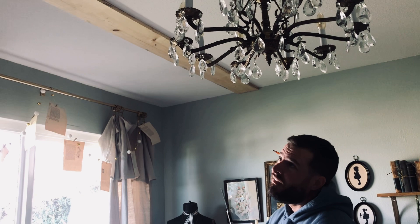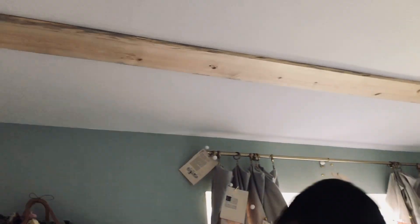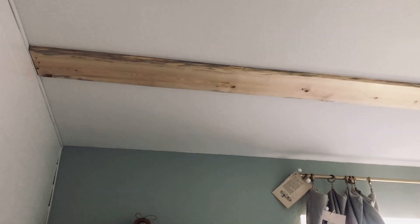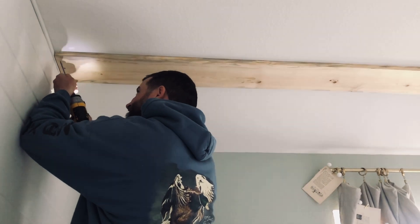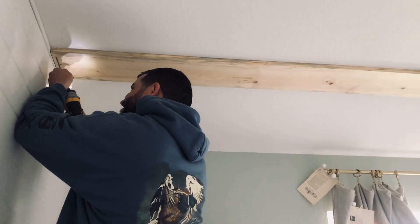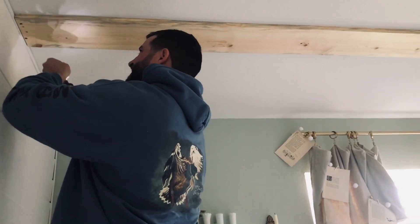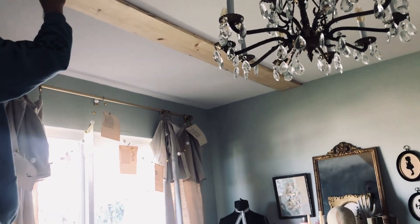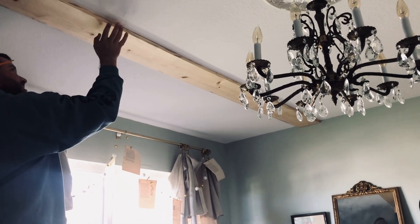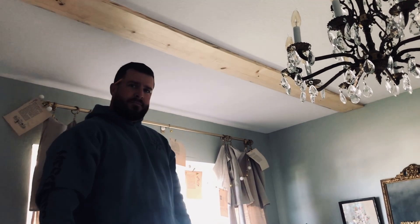Oh my word, that looks so good! Titus is just screwing this board in. Honestly, if this was stained I would think this was just as pretty even as a flat board. I knew that in my head, and now I'm seeing it and I was right. Even a flat stained board looks really pretty. I think this is going to look nice — he's just testing out that board and making sure it's secure.